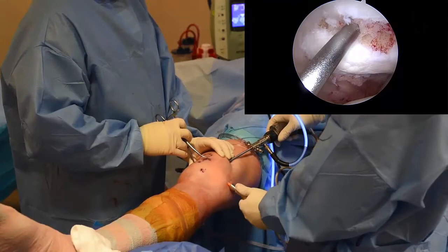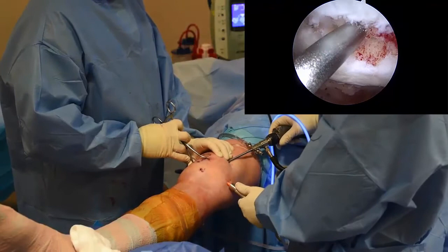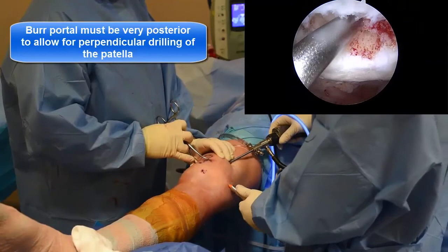Note the use of a tenaculum clamp on the patella. Tilting of the patella by an assistant greatly facilitates perpendicular drilling of the patella. Also, the portal for the burr must be very posterior to allow drilling at the proper angle. After drilling, a mini shaver is used to clean up the edges of the lesion.